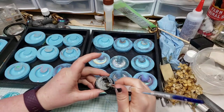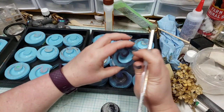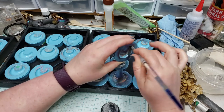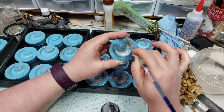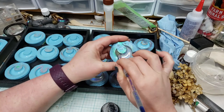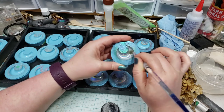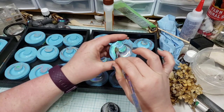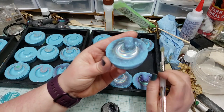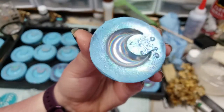Hey everybody, I'm Yvonne Williams with Back to Earth Creations and welcome to my craft room. Today we are making some holographic resin moons. What I'm doing here is going through and burnishing the inside of these silicone molds with this pigment that I got on Amazon — there's a link down in the video description. You can see just how cool that looks, maybe if the camera will focus on it.